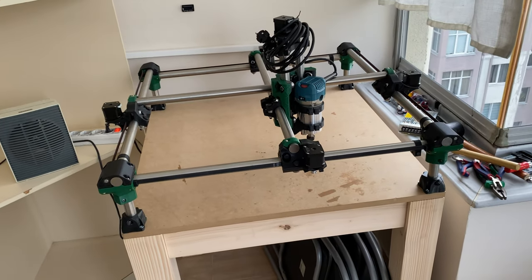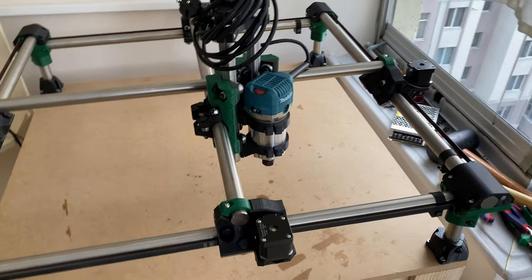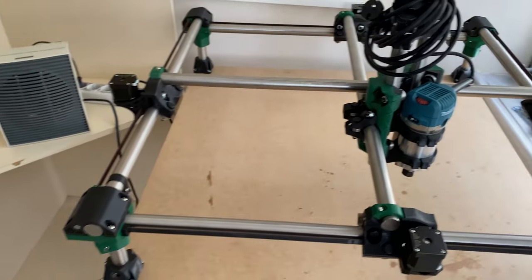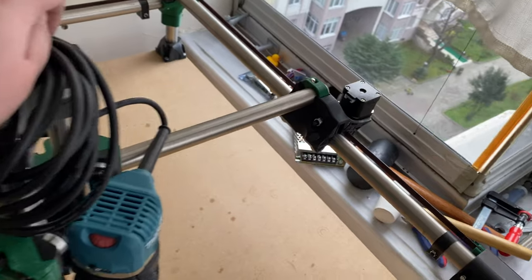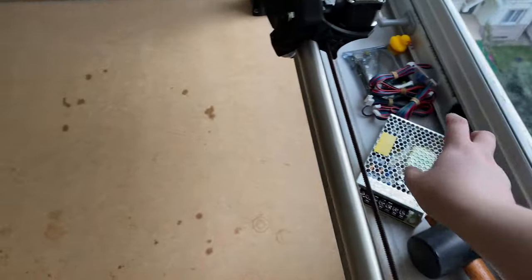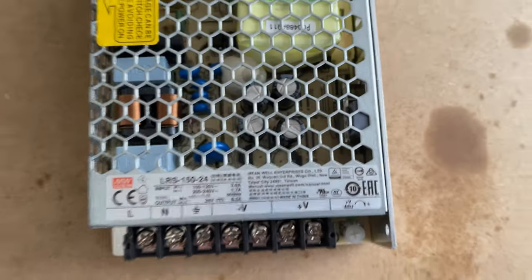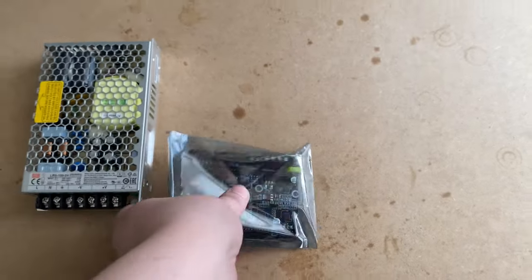So everything is ready for powering up in terms of mechanical parts, but we obviously need some electronics. There is no official mount from V1 Engineering, so I'll either find something on Thingiverse or design it myself. For power I have this Meanwell LRS-150-24, so I'm going with a 24-volt setup, and for the controller I'm using the SKR Mini E3 V2.0.